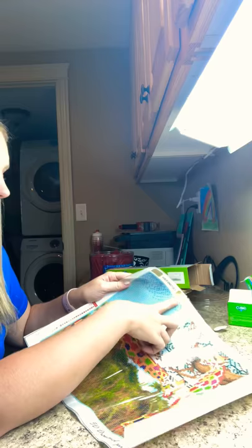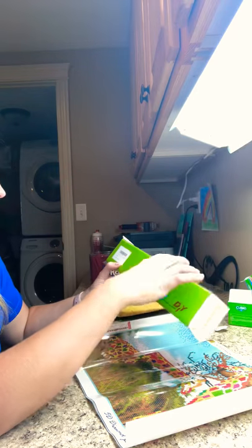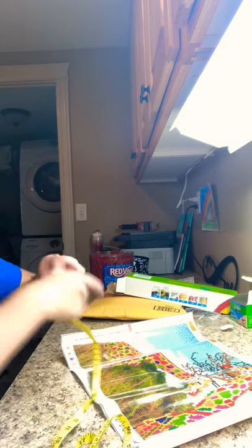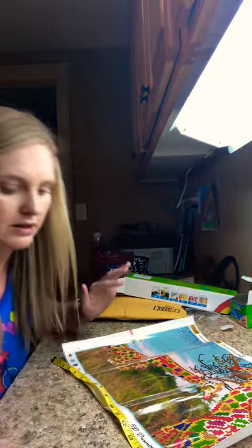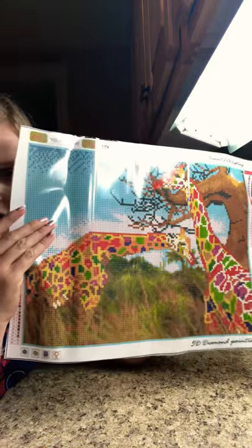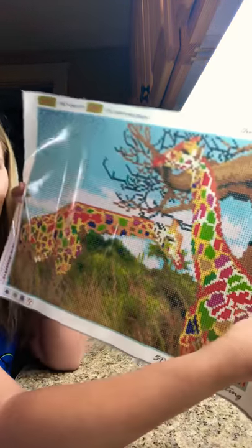So at the top of this one it actually says it's a 17 by 13 inch, and the box said 12 by 16. So I'm thinking the canvas must be 17 by 13 — the full canvas size is 17 by 13, and then your picture is the 12 by 16, which is cool. This is another round drill one. This is a giraffe — so dang cute. Now looking at it flat I didn't really think so, but when you put it up, I think it's darling. It's a full drill, and that other one I showed you was full drill too.